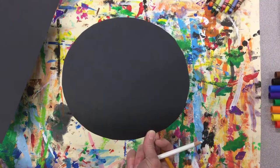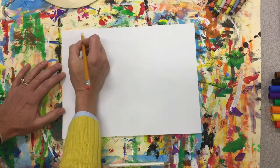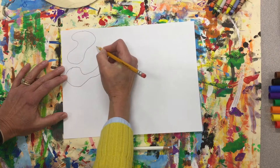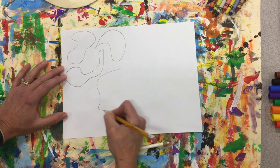Your next step is to start drawing. Organic shapes are kind of free-flowing. I'm going to kind of do mine like a puzzle — make some large, some small.